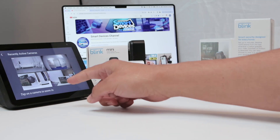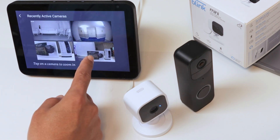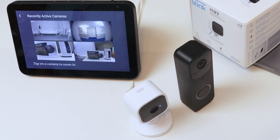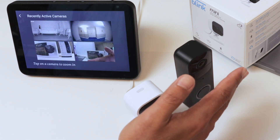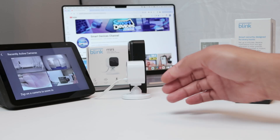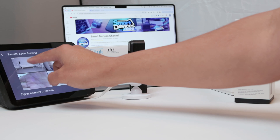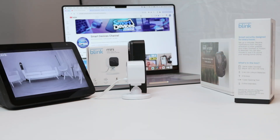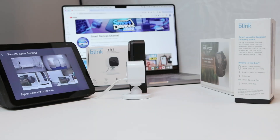I have four cameras. This one is not Blink — it's a Ring camera, but it's also working here. And here I have all the cameras. The Blink ones are at the same time. There's some delay with the Blink Mini, but they are all working. If I press here to see the Outdoor, I can see it back there working pretty fine. I click here to come back and I see all of my Blink cameras.